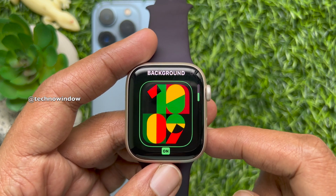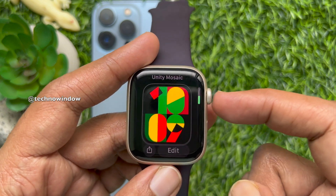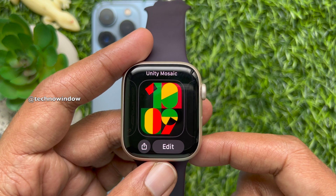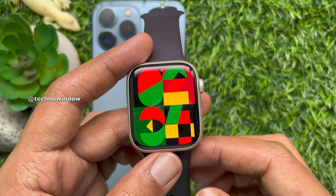Using the Digital Crown, you can change the color shade. When you are finished, press the Digital Crown button to save your changes. Then tap the watch face to set it as your current watch face.